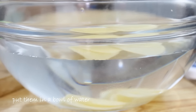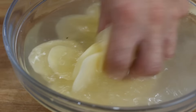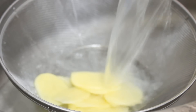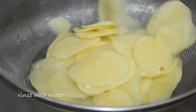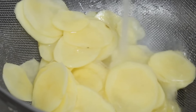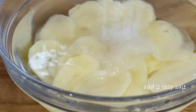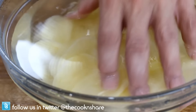After slicing, get the potatoes into a bowl of water. Move them around with your hands to get out as much starch as possible. Then put them into a colander and give them a good rinse. Put them back into a bowl of cold water, add in a couple of tablespoons of salt, and give them a little stir.